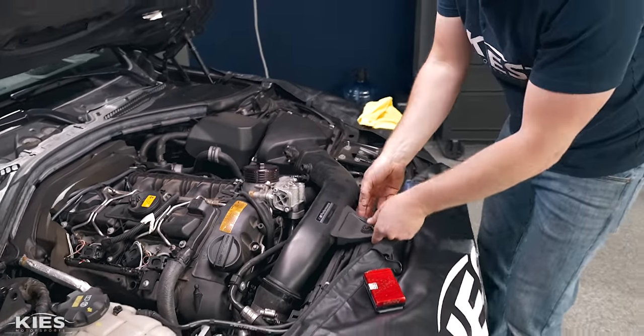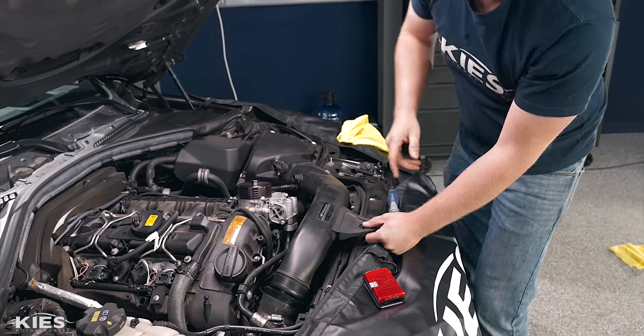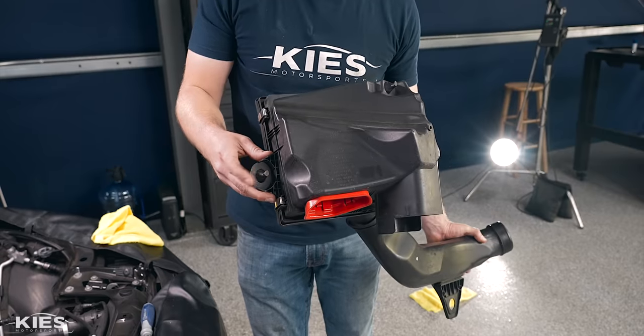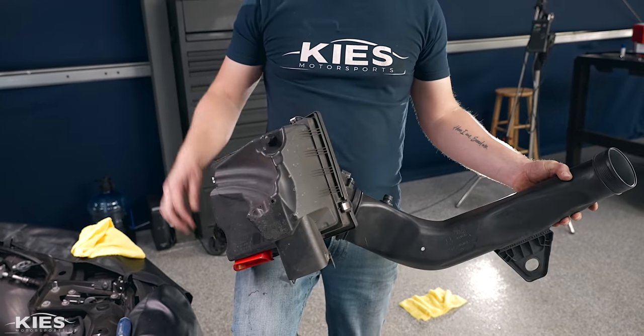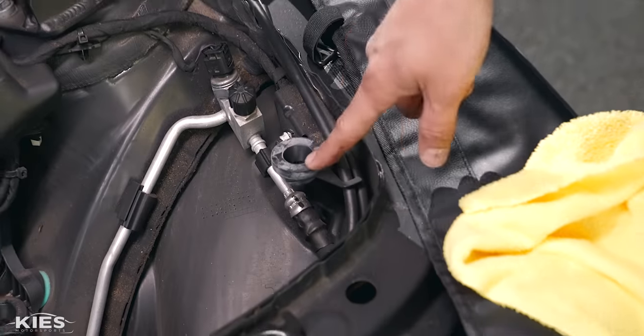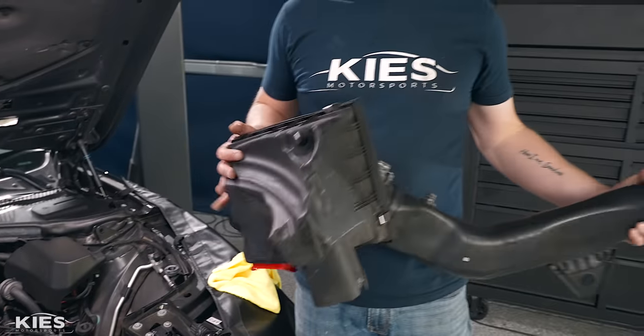Once you've done all that, there's a little grommet here — pull the end of your intake out. The intake is secured with a couple of grommets and you can see grommet locations over here and over here. Unlike the engine cover, you want to make sure the grommets here and here stay in the car because the intake posts actually press into them.